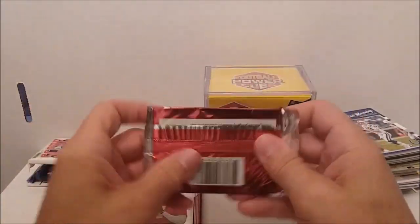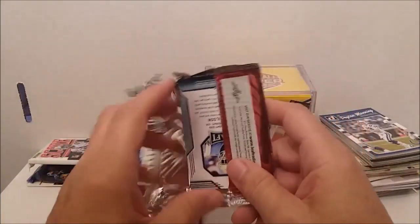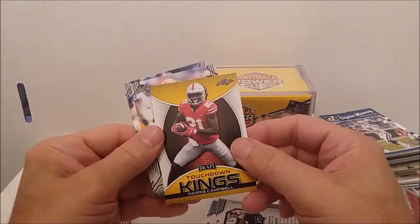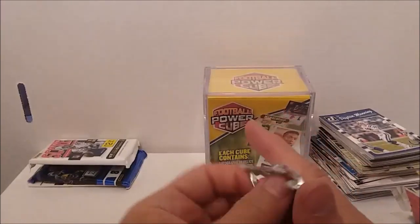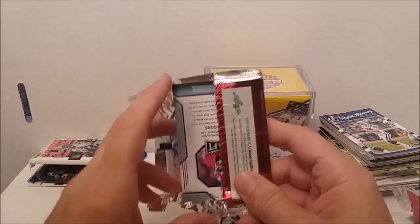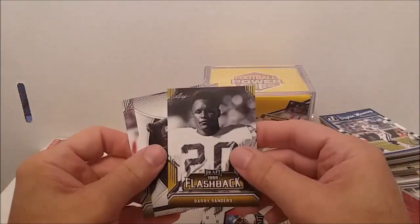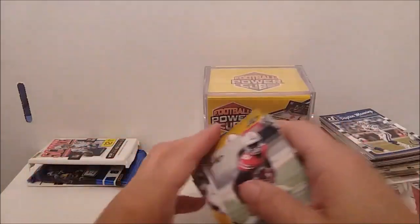We've got two 2019 Leaf Draft packs. There's a Touchdown Kings Gold of Paris Campbell, Devin White, Caleb Wilson. Seems like these cubes come up with about the same thing every time — you don't really get any great inserts or hits. There's the Barry Sanders Gold Flashback again. Touchdown Kings: Deebo Samuel and Josh Jacobs. So those were so-so.